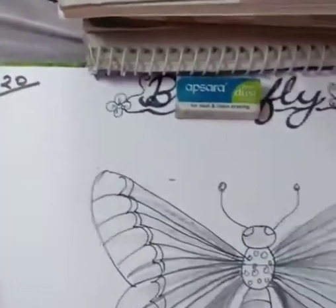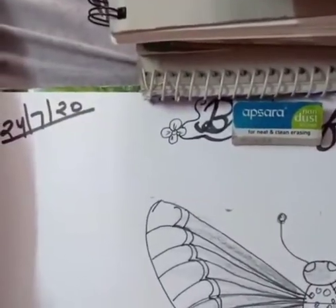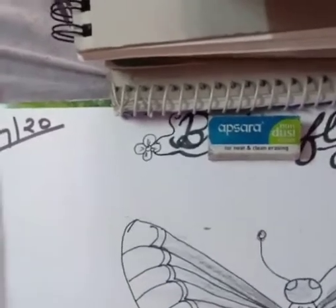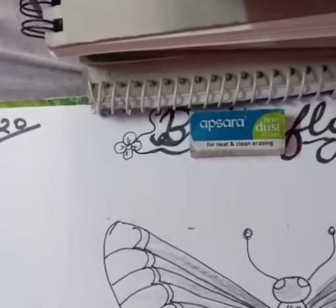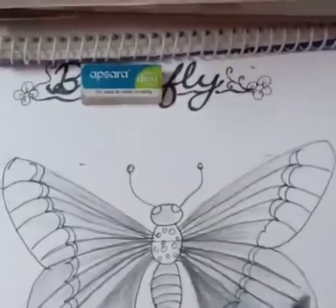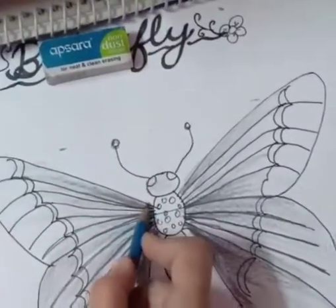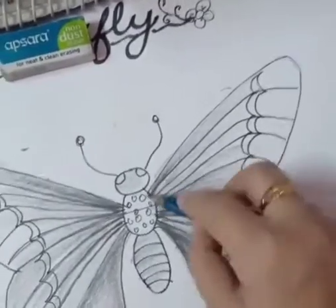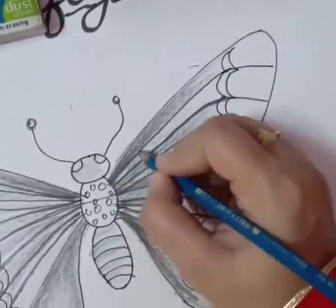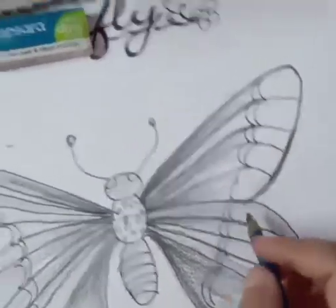When doing your shading work, make sure that some areas remain white. You can use 4B and 2B pencil for shading, but the pressure of your hand is very important. In dark areas, use more pressure on your pencil, and in light areas use the pencil with a light hand.